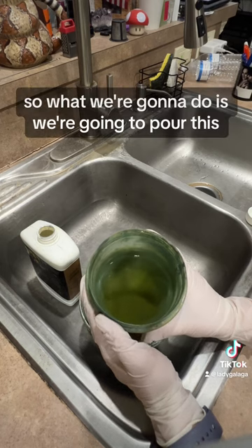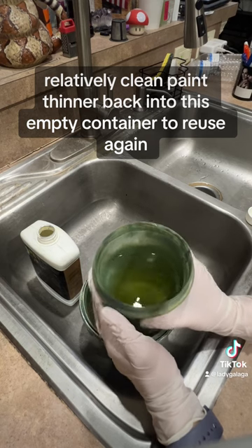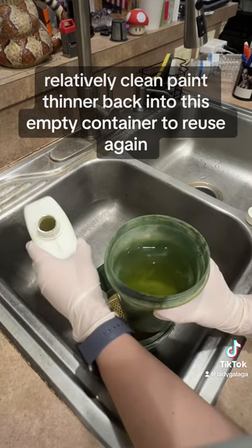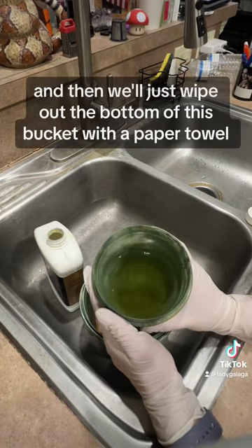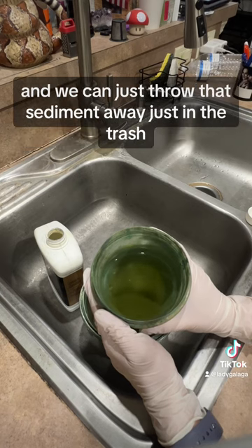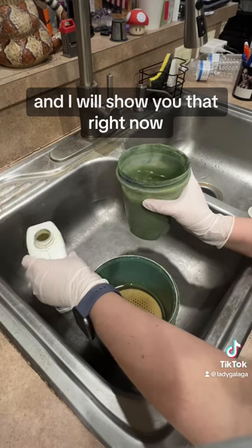So what we're going to do is pour this relatively clean paint thinner back into this empty container to reuse again. Then we'll just wipe out the bottom of this bucket with a paper towel and throw that sediment away in the trash. I'll show you that right now.